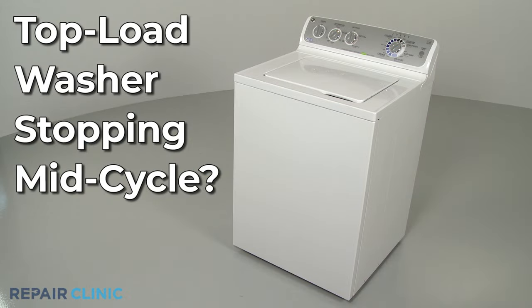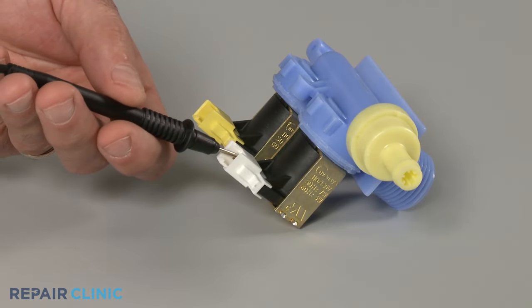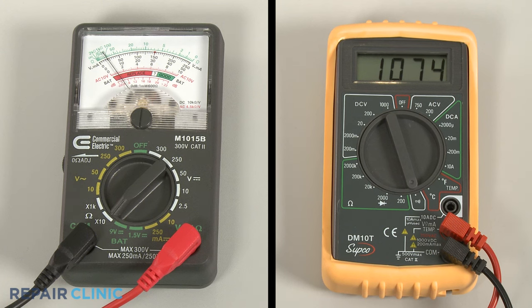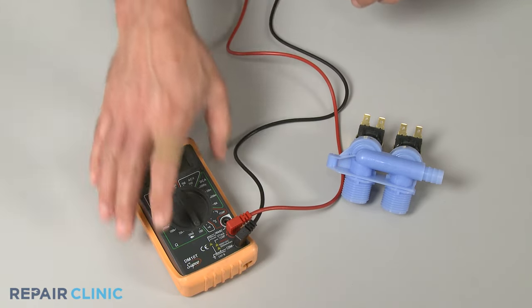If your top load washer is stopping mid-cycle, here are the two most probable causes. During the rinse cycle, the water inlet valve opens to allow water to enter the tub. If the inlet valve fails, the washer will continue waiting for the incoming water, causing it to stop mid-cycle. You can use a multimeter to help determine if the inlet valve is faulty by testing it for continuity, a continuous electrical path present in the part. If the inlet valve tests negative for continuity, the component is defective and will need to be replaced.